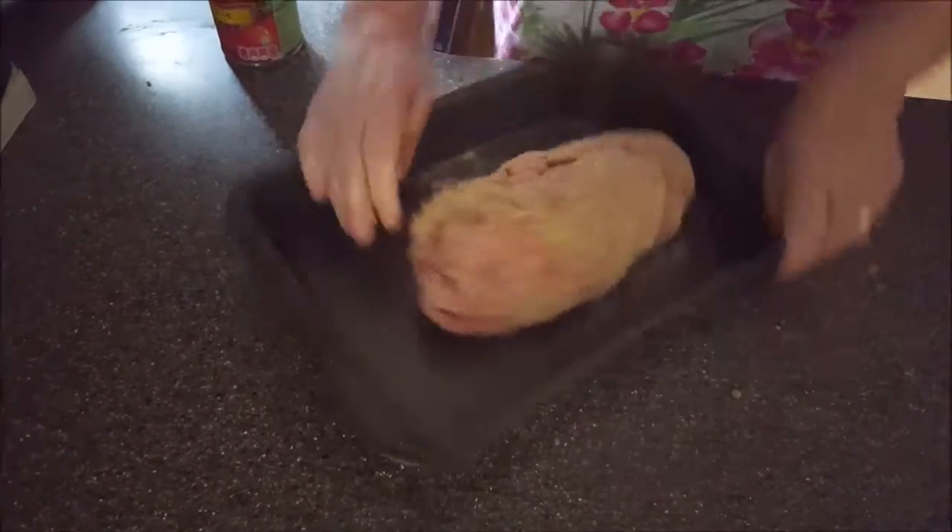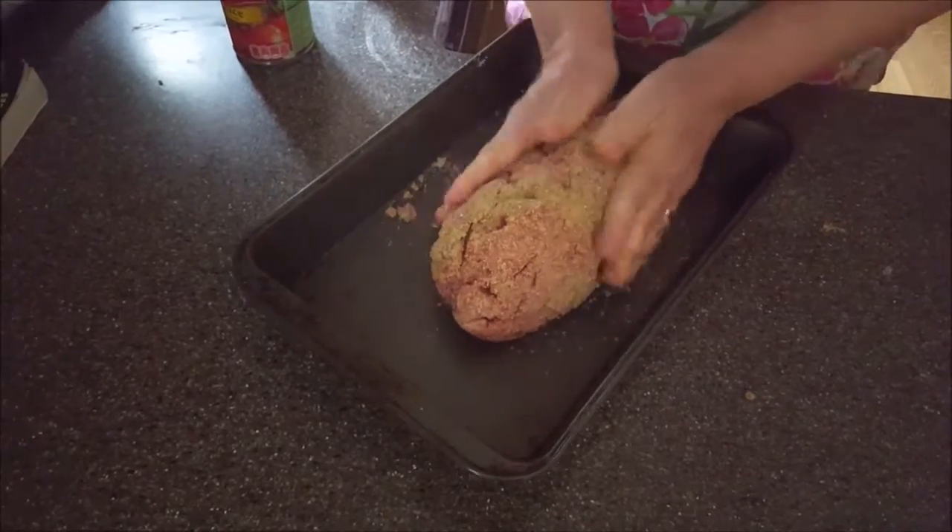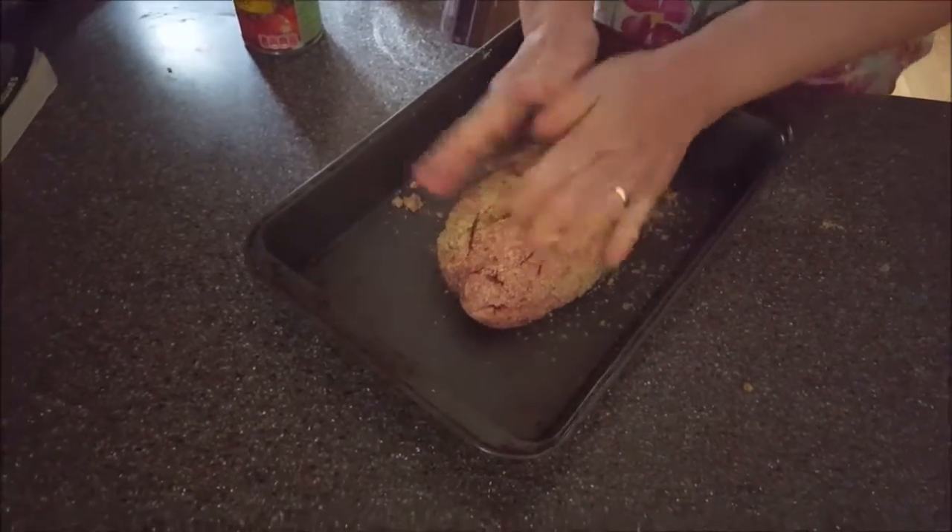Now what I'm going to do is put this right into the loaf pan. I'm going to really mold it into a loaf. Now, not everybody makes meatloaf this way — some people use ketchup, some people use barbecue sauce on it.